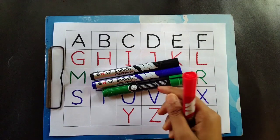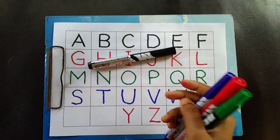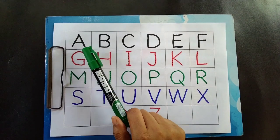Red color, green color, blue color, black color.